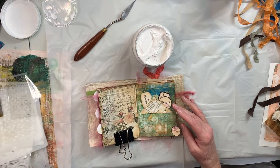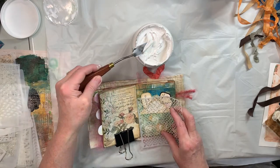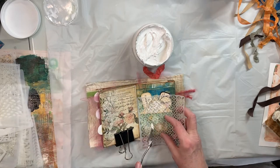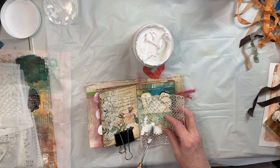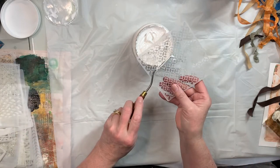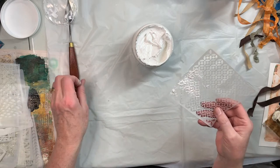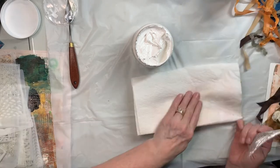I have a bunch of different stencils, and it doesn't take a lot — this jar ought to last me the rest of my life. I need to clean these off pretty quickly because this stuff is acrylic, so it's water soluble, but I would not want it to dry on my stencils.